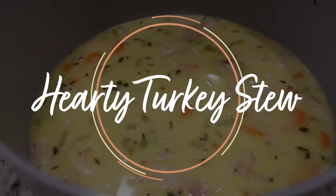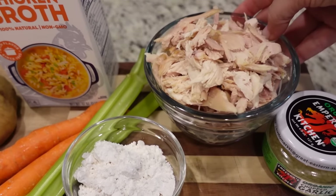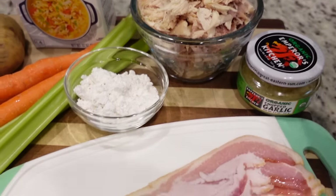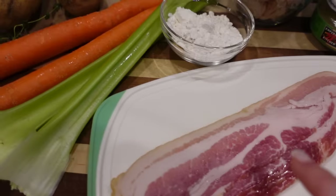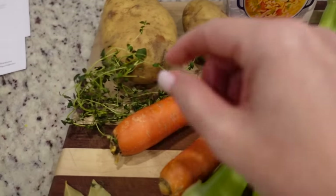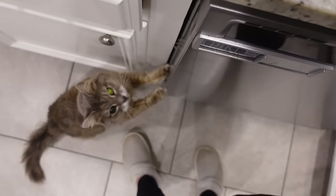This first one is a hearty turkey stew — or chicken stew in my case. You need about two cups of cooked turkey or chicken. I'm going to be slicing up some bacon. We've got flour, chicken broth, and this is thyme from my garden.